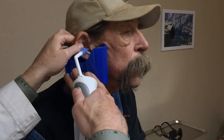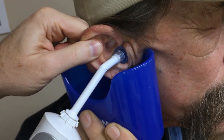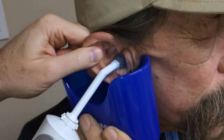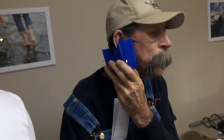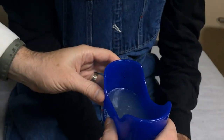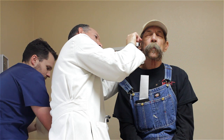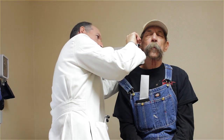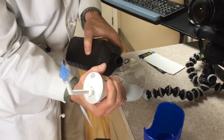Yeah, heck yeah. Okay, here we go. A bunch of cerumen mixed with water — we'll throw that in the sink. It moved it around and got it wet, but I think we're going to do another one.